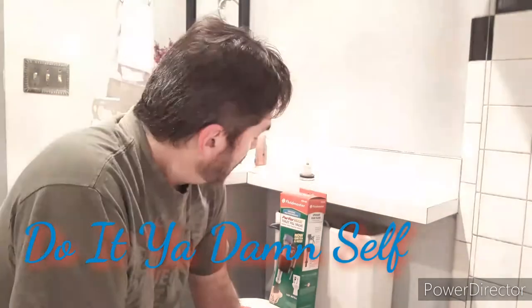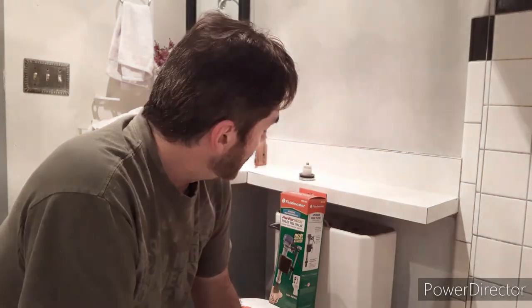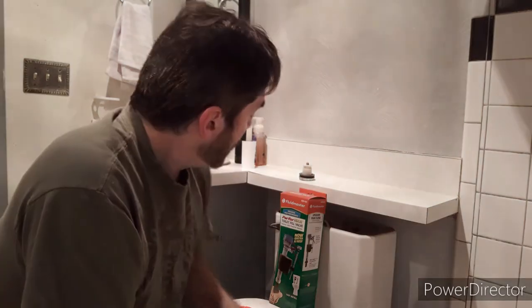Hi, welcome back to Do It Your Damn Self. We've been having some trouble with our toilet tank refilling — it's been stuttering, kicking on and off, and sometimes it just doesn't fill up at all until you reach in and give the valve a good thump. What's happening is the valve itself is getting stuck, and it's really easy to change out — not a big deal at all.